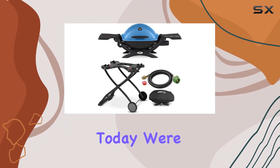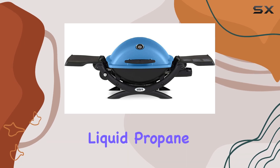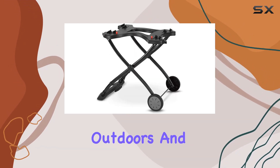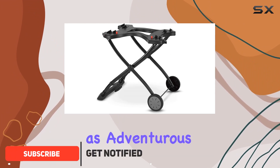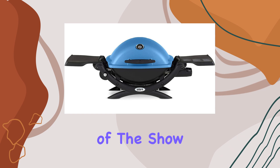Hey grilling enthusiasts, today we're diving into the vibrant world of the Weber Q1200 liquid propane grill bundle. Picture this: you, the great outdoors, and a grill that's as adventurous as it embodies. It's not just a grill, it's a companion for your on-the-go escapades. The porcelain enameled cast iron cooking grates not only retain heat like a champ,